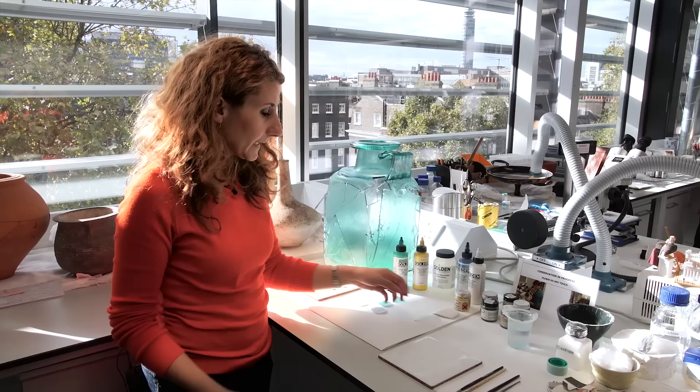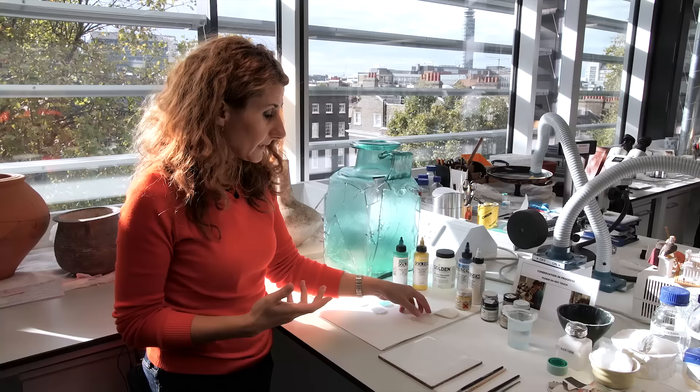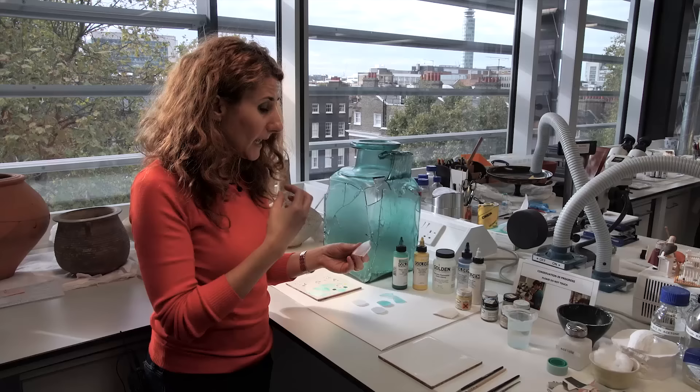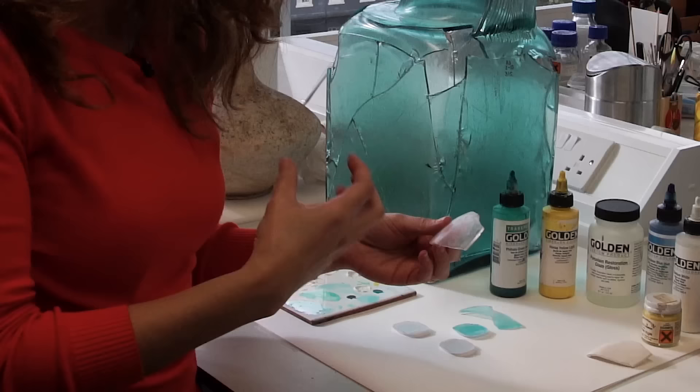Initially I was thinking to color the epoxy resin fill by adding some pigments into the resin during the casting process. After a bit of thinking and discussing with colleagues, I decided that my fill was really thick — because the edges of the glass are very thick — so applying the pigments during casting may have been uncontrollable, as I couldn't really control how the pigments would be distributed within the resin.